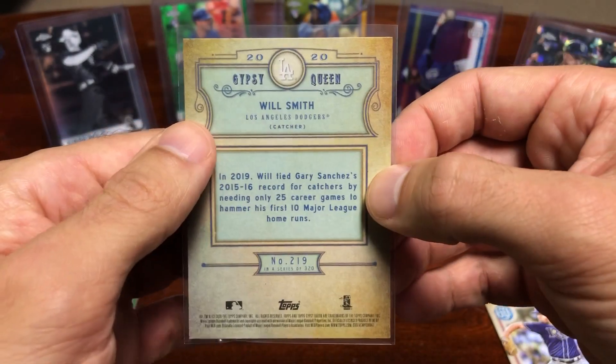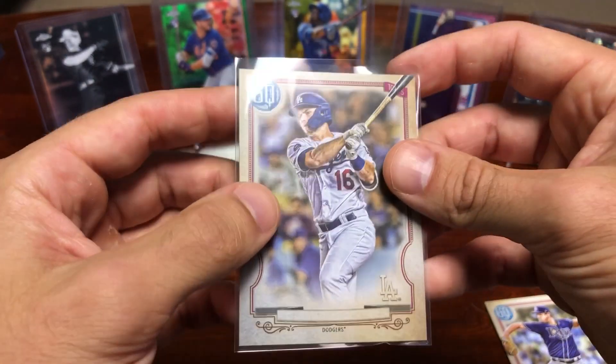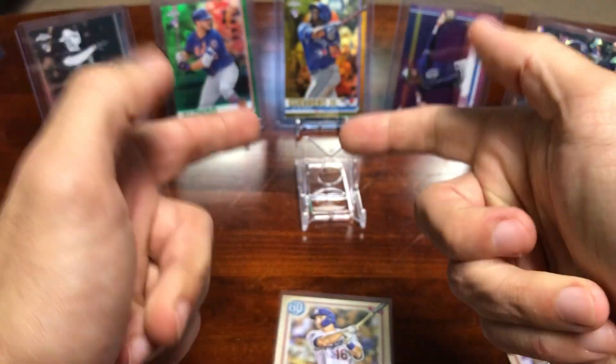That does it for the break. Thanks you all for watching this video. I hope you all have a great day. Pets Card Collection out — take care.